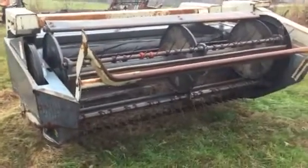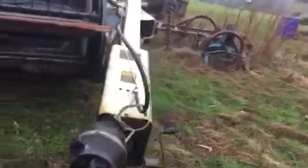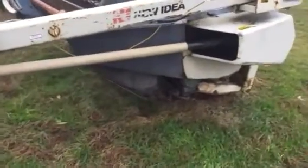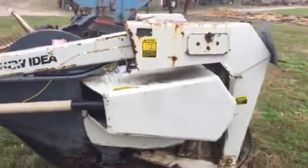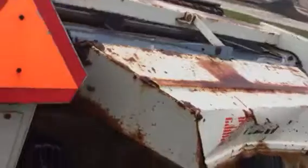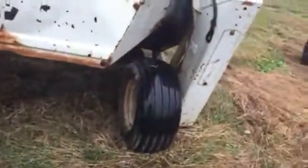Old New Idea 5207 mower conditioner, also known as a haybine — it's got a disc mower conditioner. Time to sell this one. These are a lot heavier made than the New Holland machines; they weigh about eight or nine hundred pounds more than the New Hollands do. Rubber's okay, but I wouldn't want to be pulling it on the highway at 80 miles an hour.